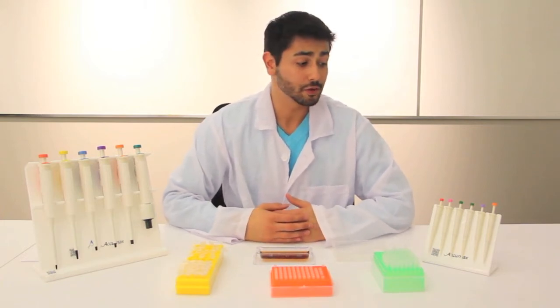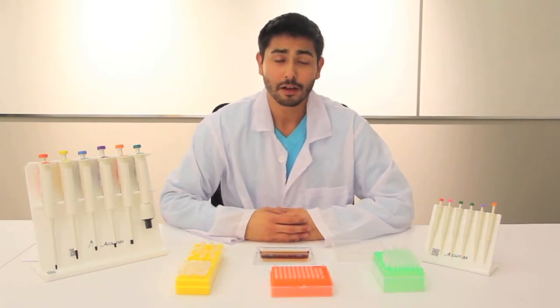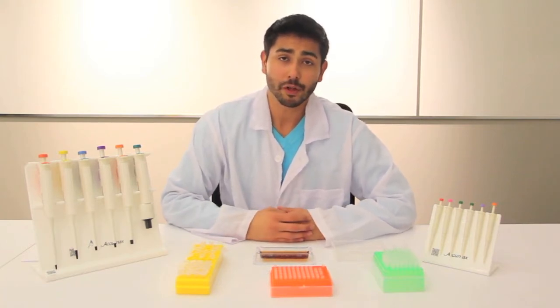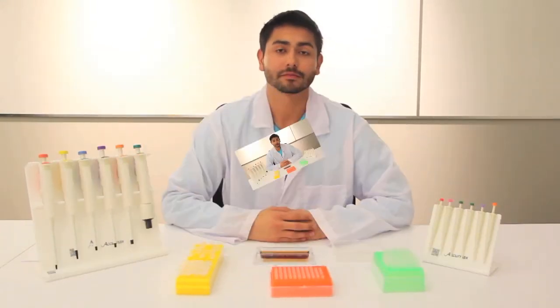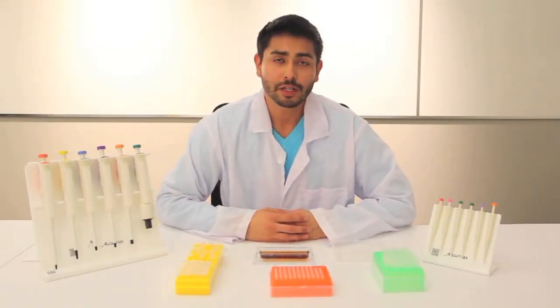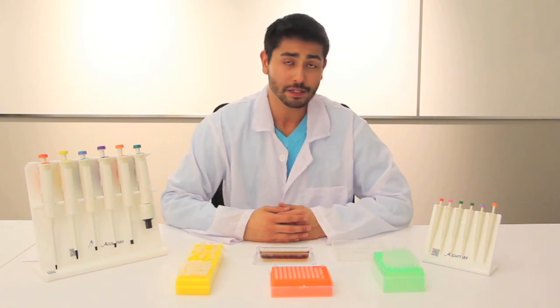The AcuMax Juniors are great for educational labs, as you don't have to worry about them breaking with first-time users. They are disposable pipettes, and as mentioned, with a three-month warranty — if anything happens within that three months, we'll replace it. Real World Education has chosen the AcuMax Junior Pipettes for their basic skills training for their affordability and ease of shipment.